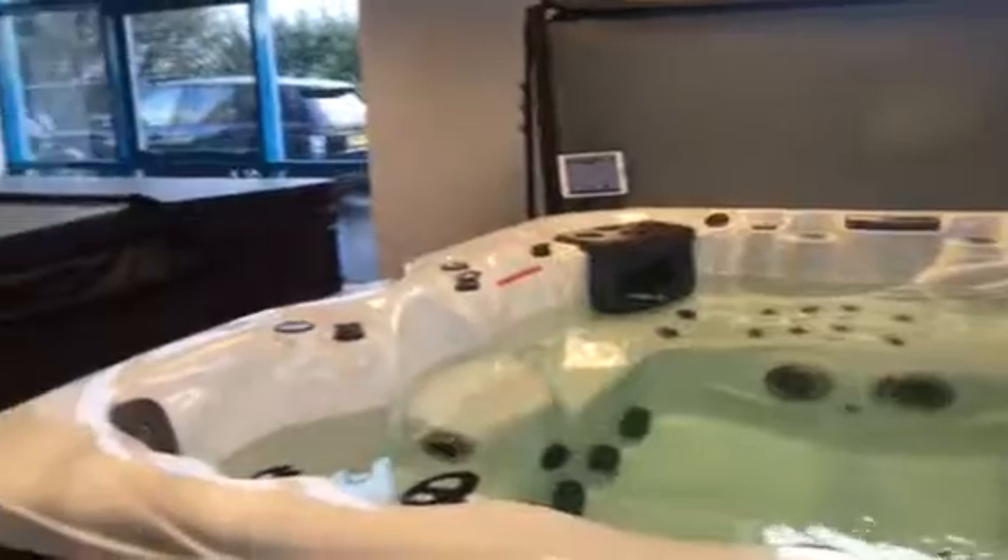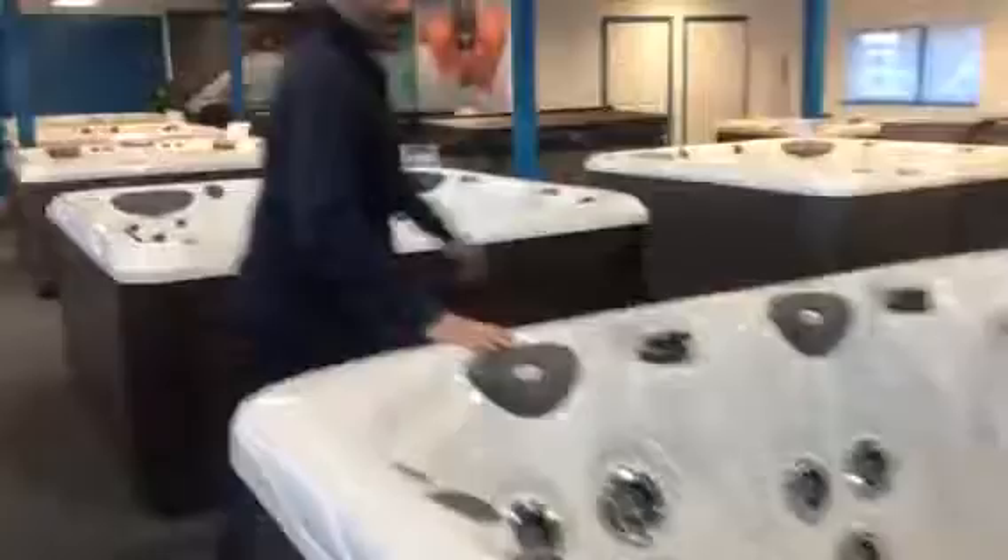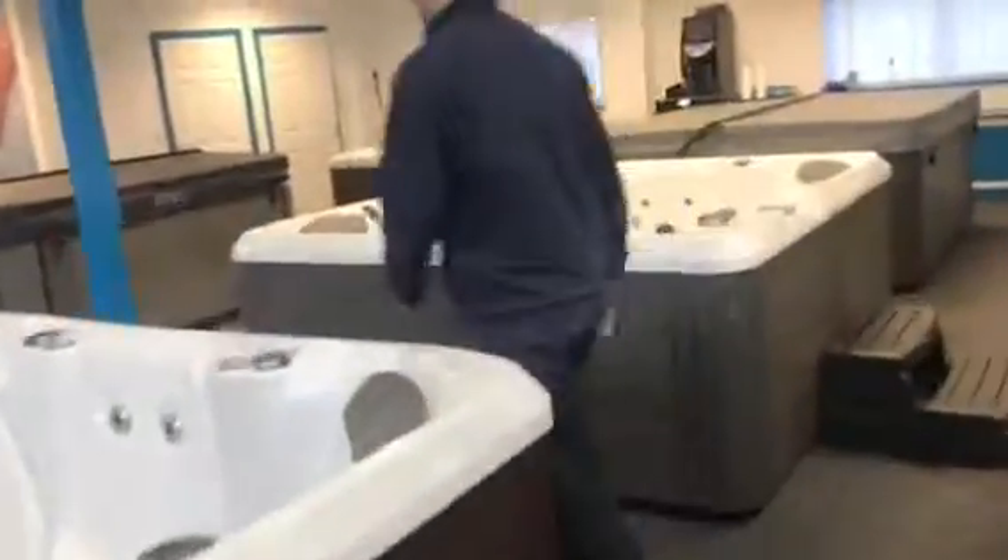The black carbon cover - if we just nip over here. Disregard that grey cabinet as it's different to the one you've just looked at, but this is the black carbon fibre effect cover. It looks really, really impressive, embossed with the Master Spas logo on the top. In a house that's got a lot of greys and blacks about it, it looks absolutely spot on.